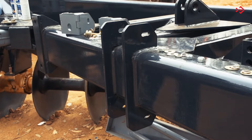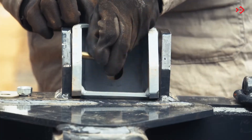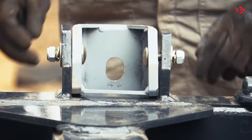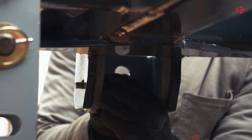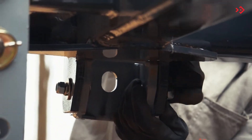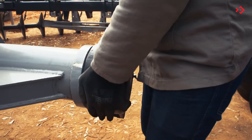Mount the leveling bracket, attaching it to the front frame. Mount the wheel bracket with the tires. Attach the mounting brackets to the front frame without tightening the components. Then attach the bearings to the wheel support.